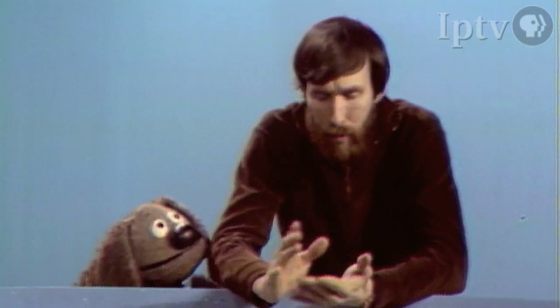Hello there. My name is Jim Henson, and I'm a puppeteer. I'm called a puppeteer because I work with puppets. Puppets are things which have been with us for hundreds, even thousands of years.